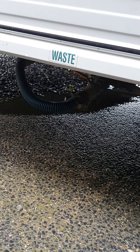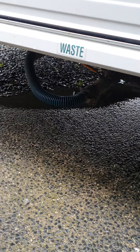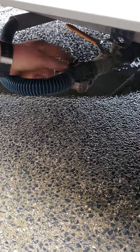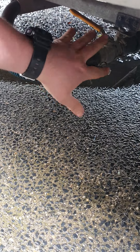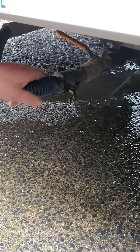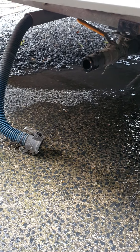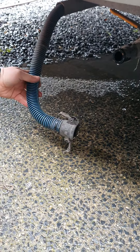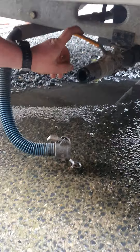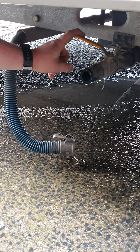Just behind your wheels on the same side as your power lead, you've got your waste outlet connection. Take the pins out and those little bits flip open, which gives you your drain point. You've also got another hose there that's connected up in there as well. There is a shut-off valve, so if the system is still full and you need to drain it, you can shut that valve off. That's your waste outlet system.